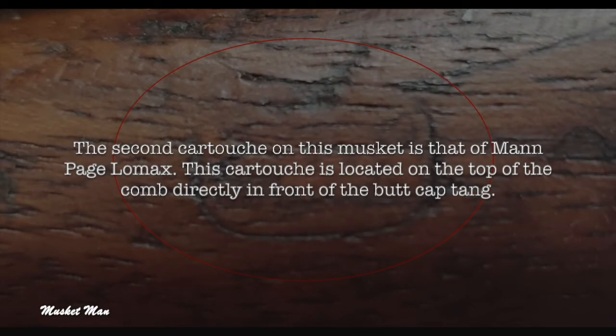The second cartouche on this musket is that of Man Page Lomax. This cartouche is located on the top of the comb, directly in front of the butt cap tang.